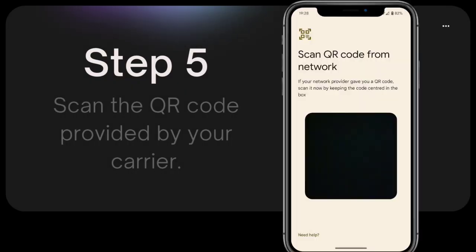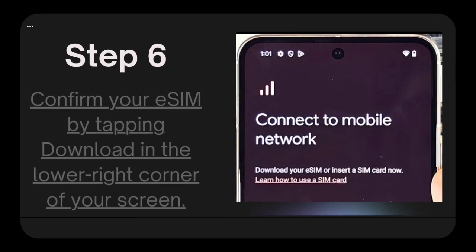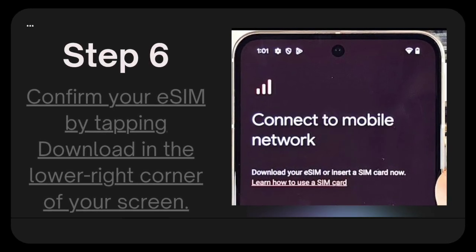Step 5: Scan the QR code provided by your carrier. Step 6: Confirm your eSIM by tapping Download in the lower right corner of your screen.